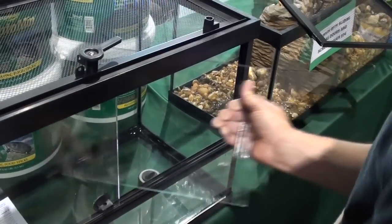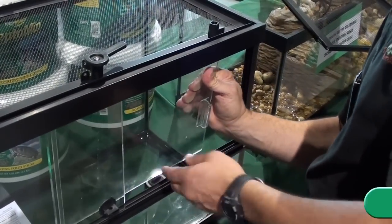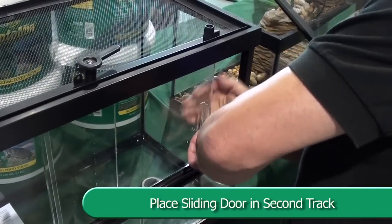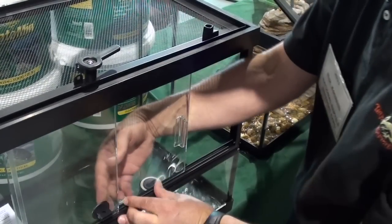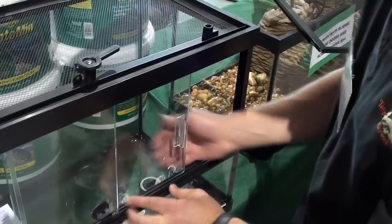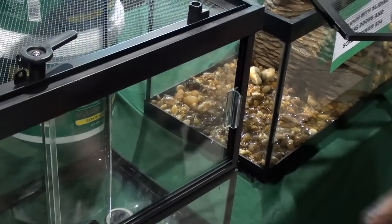Place the sliding door with the handle in the second track behind the keyhole sliding door by pushing the door up lightly into the top sliding groove and then slotting the bottom edge of the glass into the lower track. Check to make sure both sliding doors slide correctly.